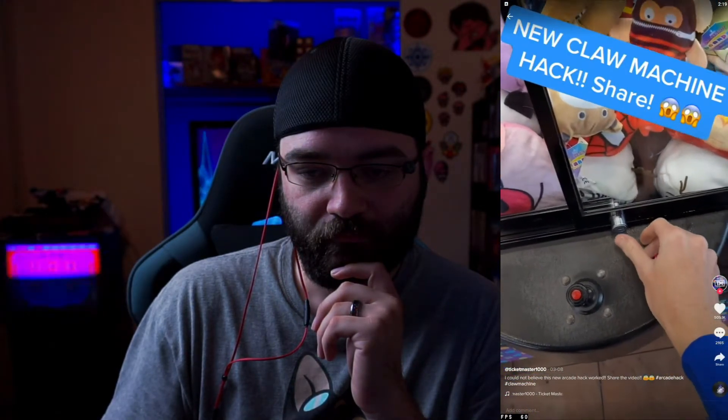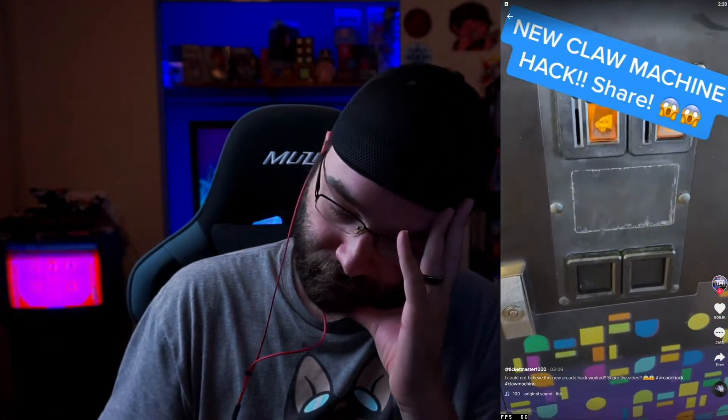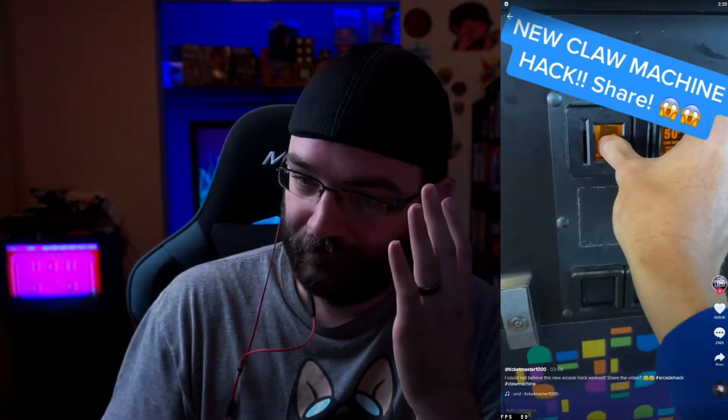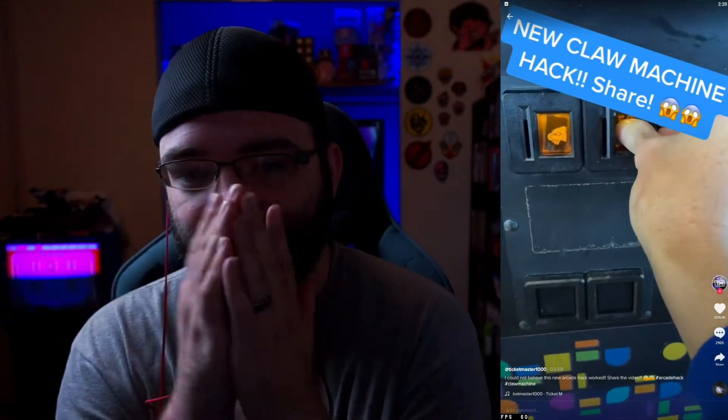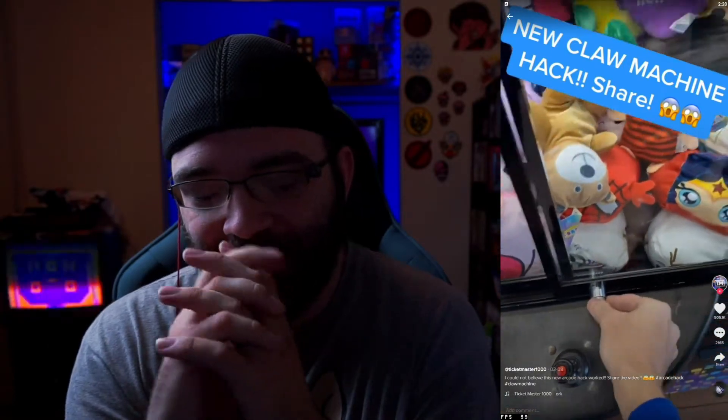The next time you find a claw machine, here's how to open it. The machine's locked right now, but press this for five seconds, then come down here and press these three times each, and then this one three times — and it opens up. So this is where we get to the part where I have to show you guys these locks.